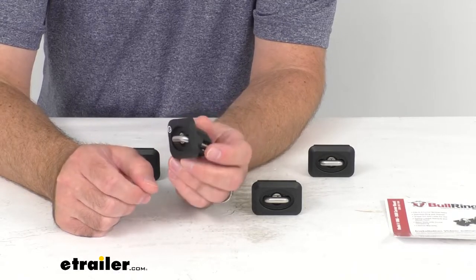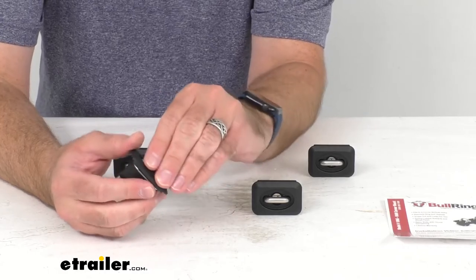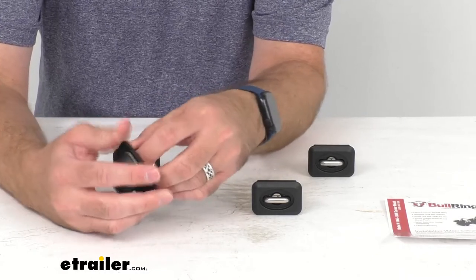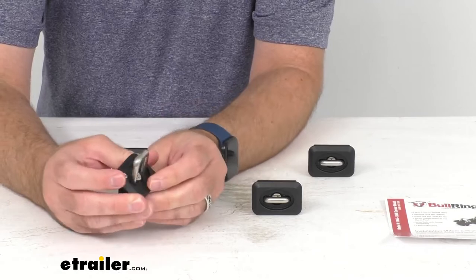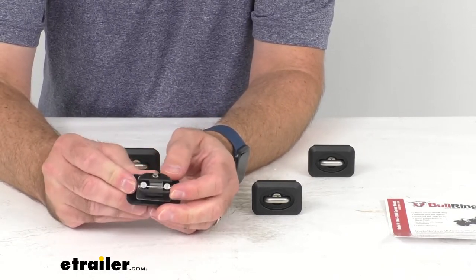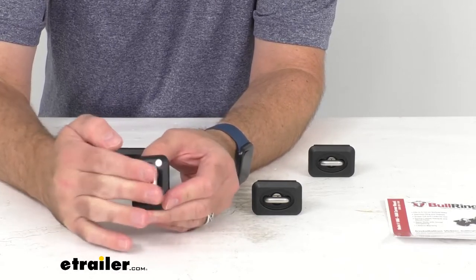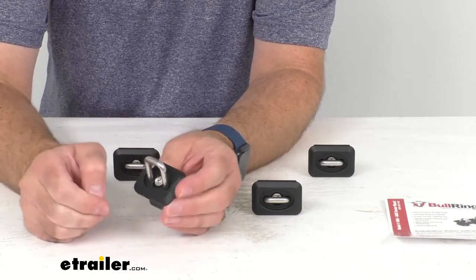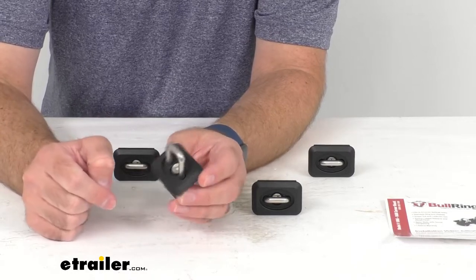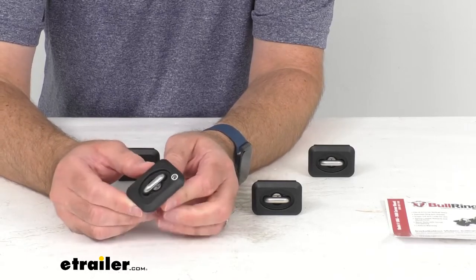The ring is very easy to pull out firmly and it pops into place, securing itself so it won't accidentally go back down into the body of the anchor. It stays in this extended position the entire time you need it, and when you don't need it anymore, you just push it down flush and it is out of your way.